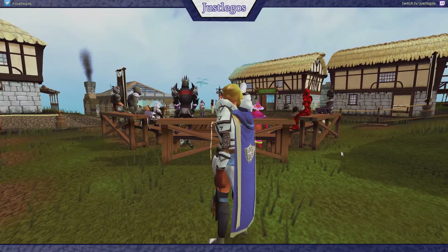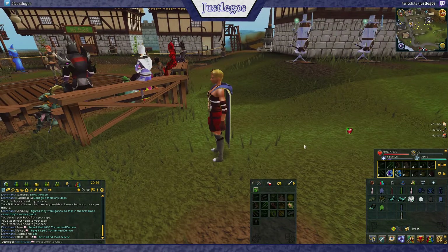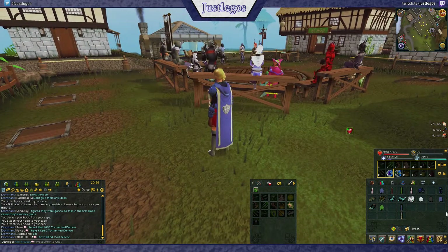But a problem on the female model at least is when you unequip armor, suddenly there's a large awkward gap which is really weird, as you can see there. It kind of defies gravity without armor.